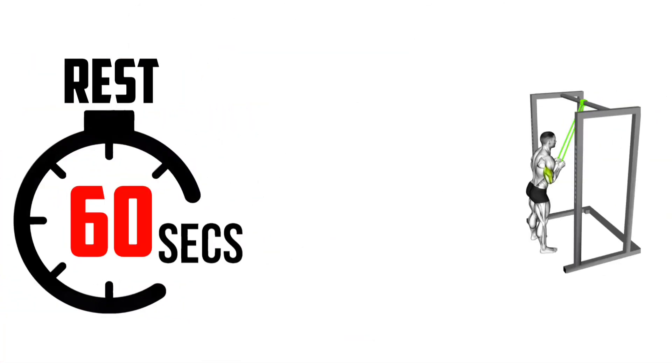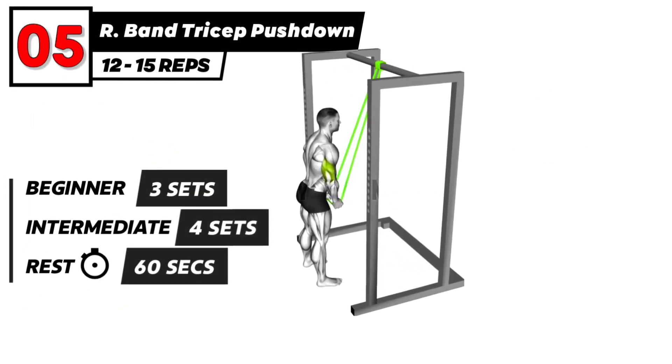The next exercise. 3, 2, 1, go. Resistance band triceps push-down exercise.